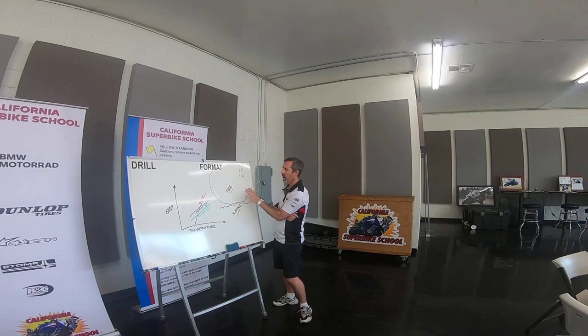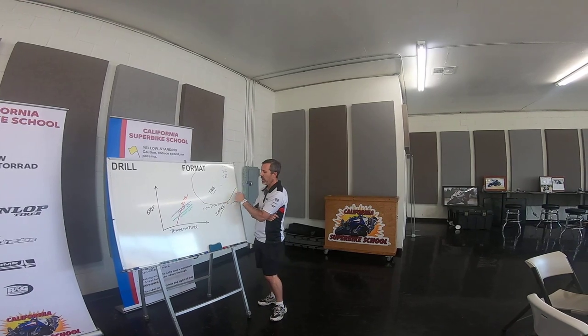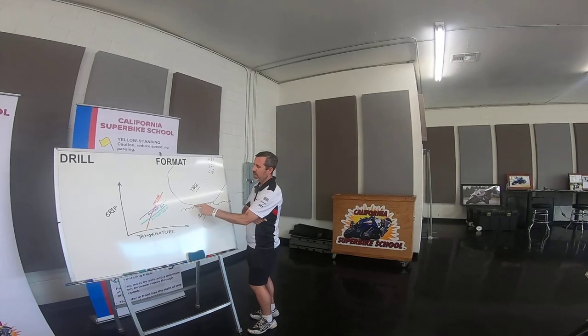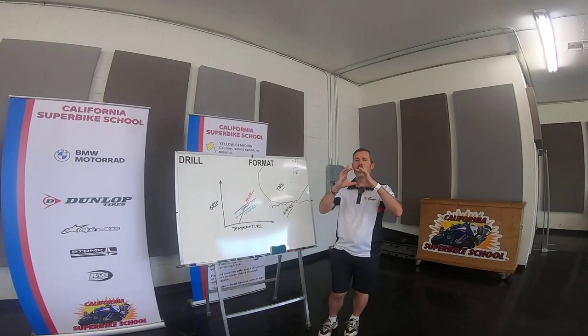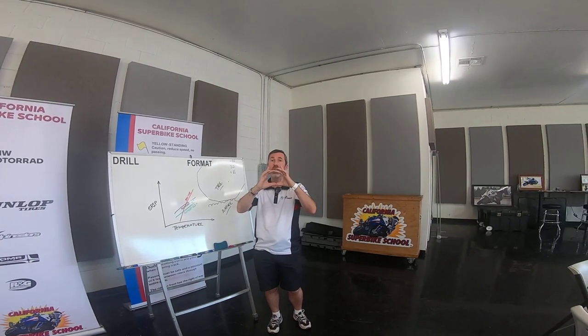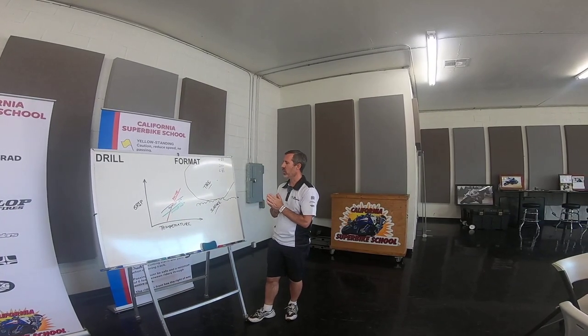It's pretty obvious that as rubber gets warmer, it gets softer. What some people don't realize is that if we have a cold tire, we know it's going to be harder, but if we look really closely — let's say this is the tire and this is the surface — the surface has got these peaks and valleys, and a cold tire is really just resting on those peaks.